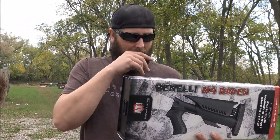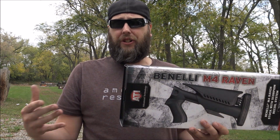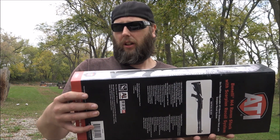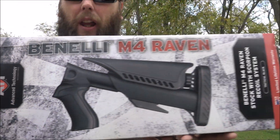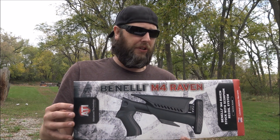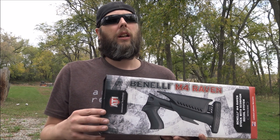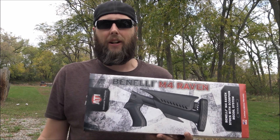Why am I making this video? I've had this for a long, long time and they are discontinued now, and I was looking to sell it. There's a gentleman who commented that he'd like to purchase this stock from me. These things were like $400 when they were new, and I kind of wanted a really nice collapsible stock for the Benelli. I couldn't get a law enforcement one — the collapsible version is selling for $500, and that's not shipped.